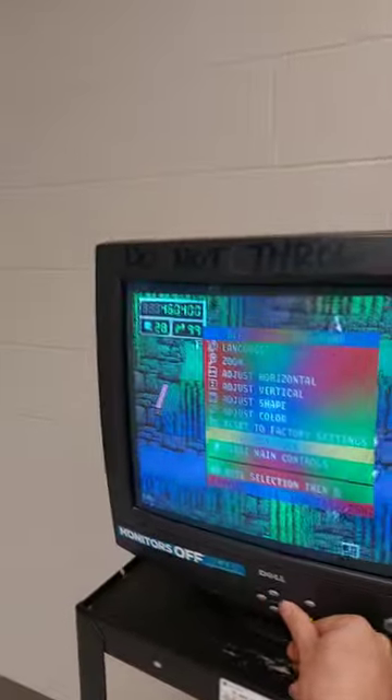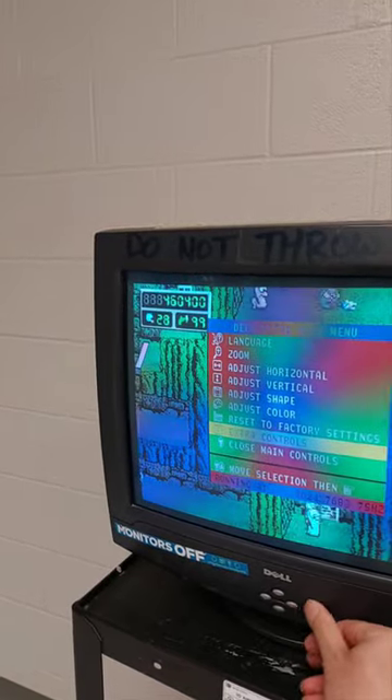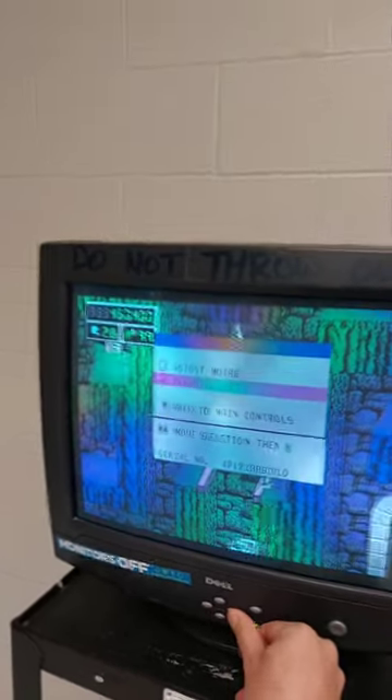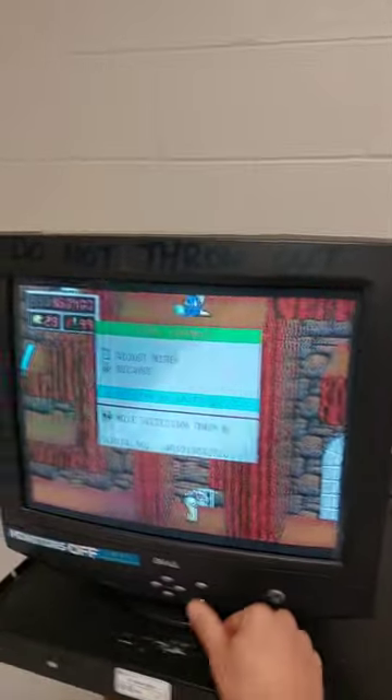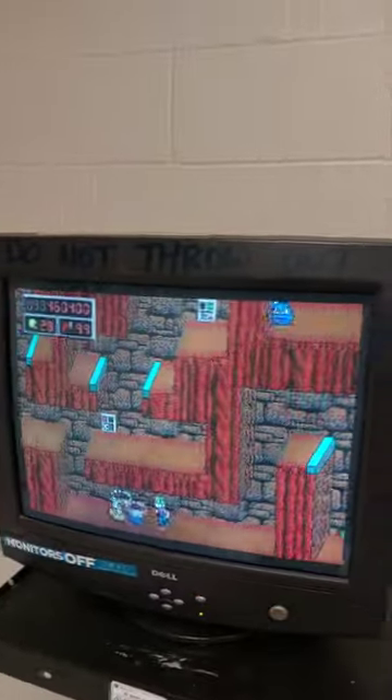Of course, doing crazy stuff like this usually messes up your monitor. So to fix the problem, you go into the menus and click on something called degauss. Press that button and booyah — fixes the problem. All new!